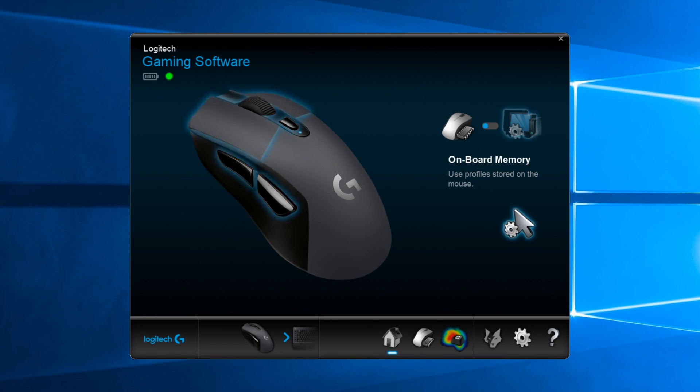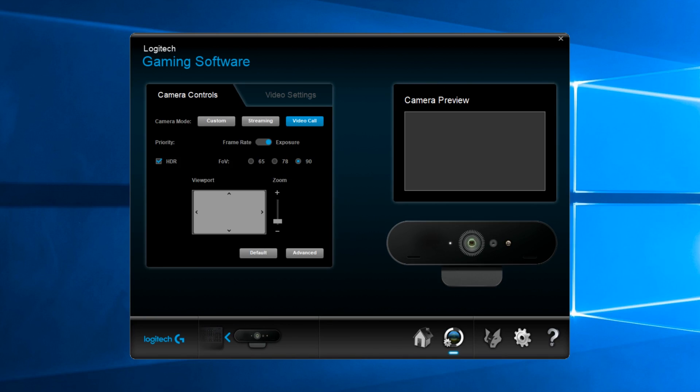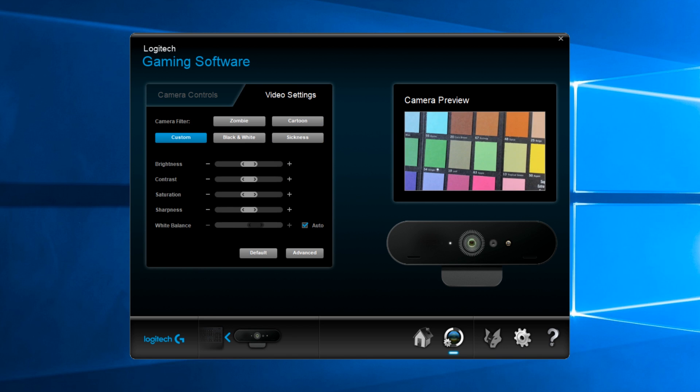Video quality to stream to popular platforms like Twitch and Mixer has never been easier than with the Brio 4K webcam. Another great feature of Brio Stream is you get access to all the settings through Logitech Gaming Software, giving you a one-stop shop to adjust all of your Logitech G peripherals and your webcam.